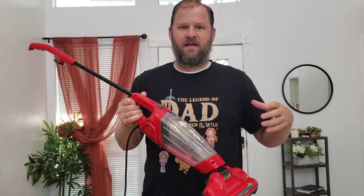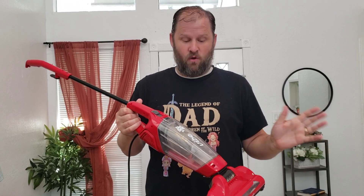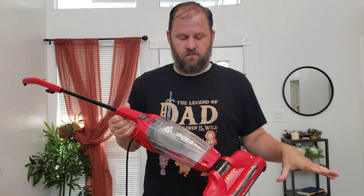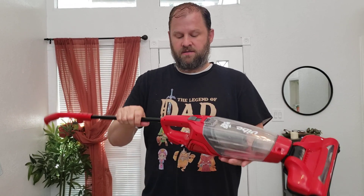We used to have this Dyson and you had to take off the wheels to find new filters. I was always finding new filters and it was overly complicated. This is something that just does the job, which is vacuum my rugs. We mostly have hardwood floors and rugs and we need something easy that the kids can use and it will just do its job.